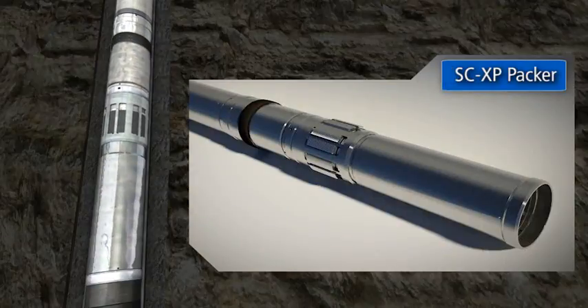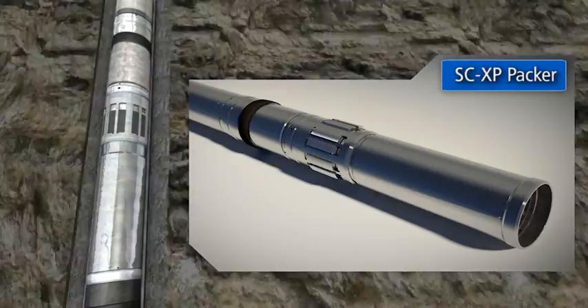The SCXP is a V0-rated high performance retrievable sand control packer. Fully compatible with high pressure, high temperature operations, this extreme performance packer can also withstand high tailpipe loads and set-down weights.